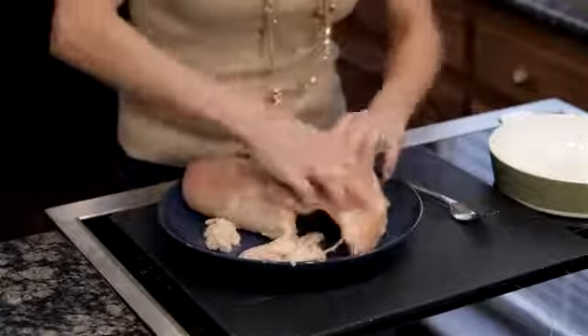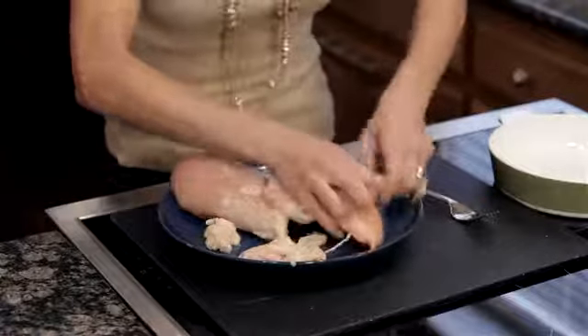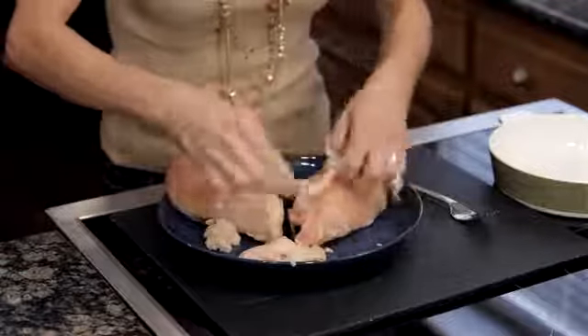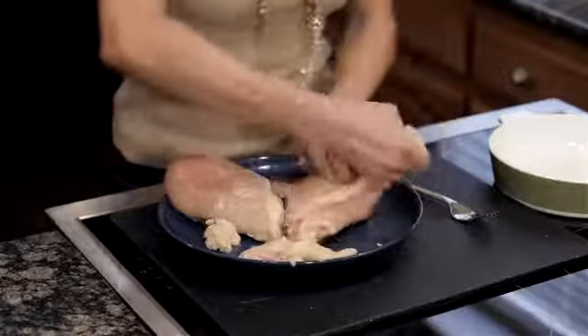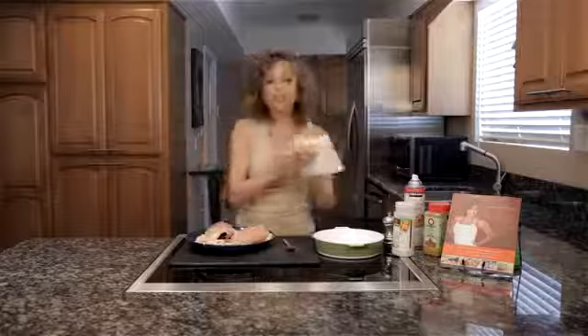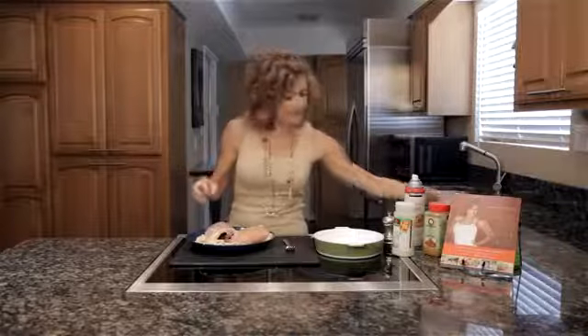Now let's pull some of the skin from this one. I know this looks disgusting, but it's gonna be worth it for the taste in the end. So once we have that skin removed, now we're gonna season these.